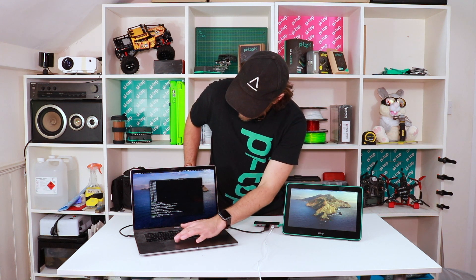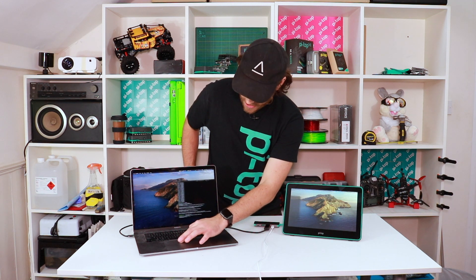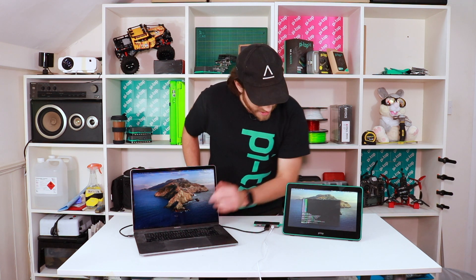I can just drag content across — a bit difficult to do upside down — but there you go. Because it's full HD, you get a nice clear picture, and you can do all your work on there as well. And that's it for the Pi Top display — multiple uses: use it with the Pi Top, with the Raspberry Pi, or with a laptop.